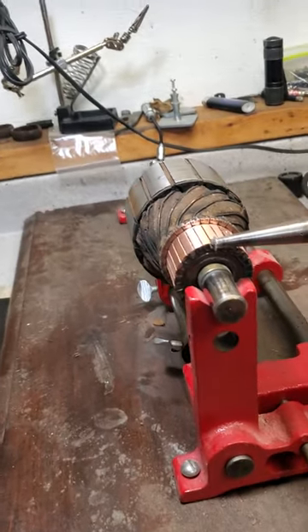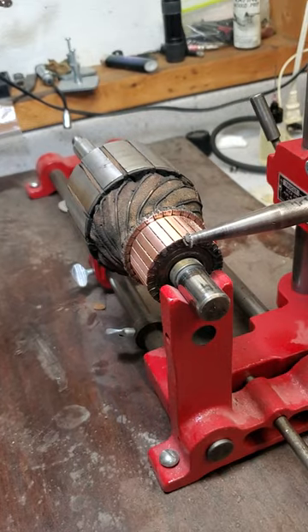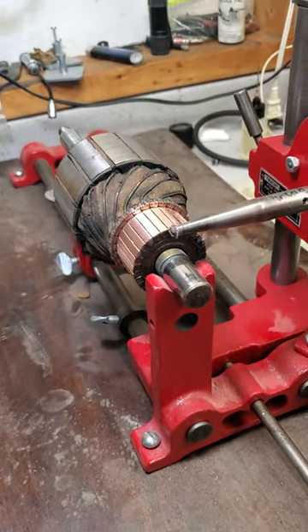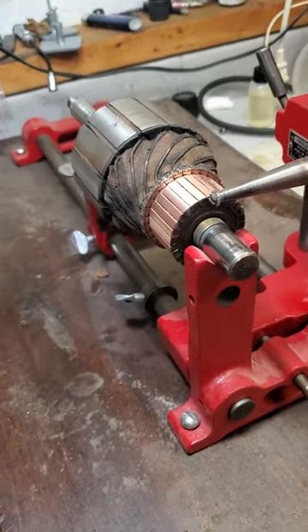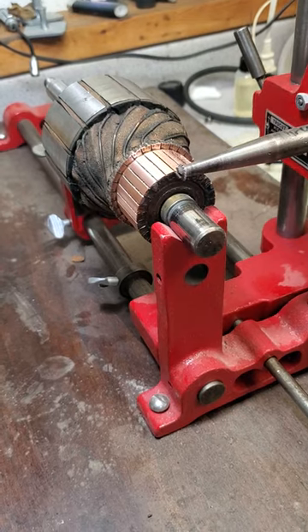Hey guys, Steve Blankert here. I thought I'd show you just a really short video of a generator armature I'm working on. This is a generator for a 1935 Ford, and I've already tested it on the growler, checked it for open shorts and grounds, and it worked. It actually came out of a working generator.